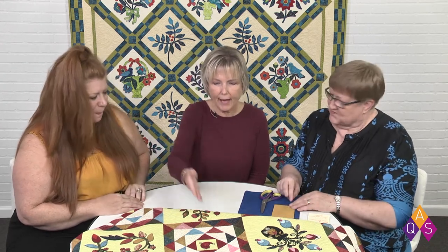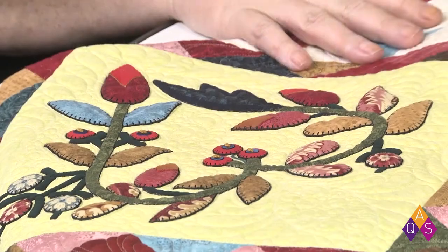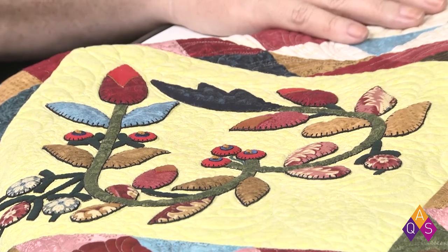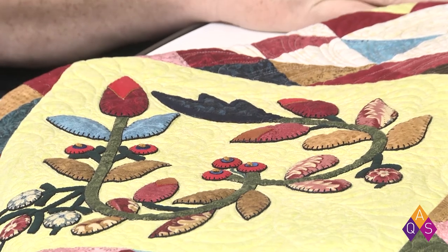What a cute way to add applique to a pieced block. Look how she has a red piece here and a pink piece here, and over here she's got a dark navy that goes around to accentuate. She's got an incredible Ultra Suede collection.